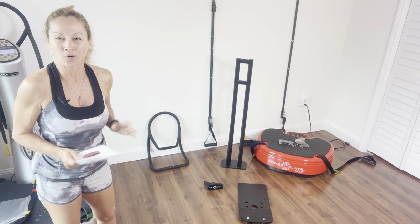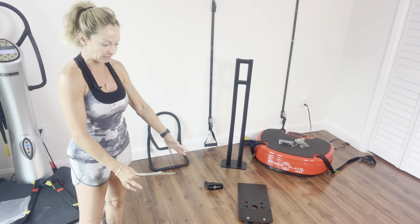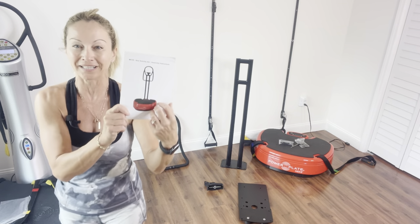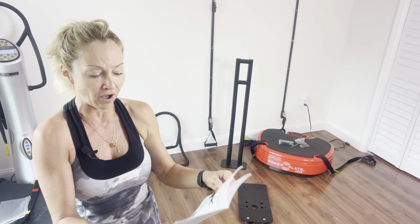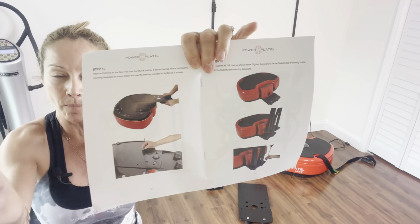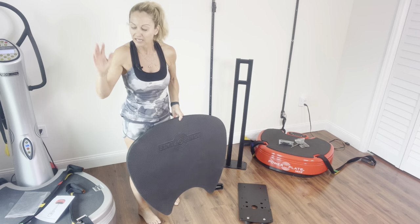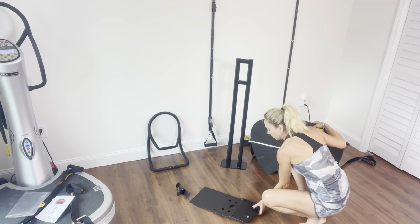I have removed all the different items from the box. I have that long stability bar, the handle going on the stability bar, two different accessories, and my little booklet that shows me everything that should be included in the package. The first thing it's asking you to do is to turn your Power Plate upside down. I'm going to use a little mat here — a yoga mat or similar works well.